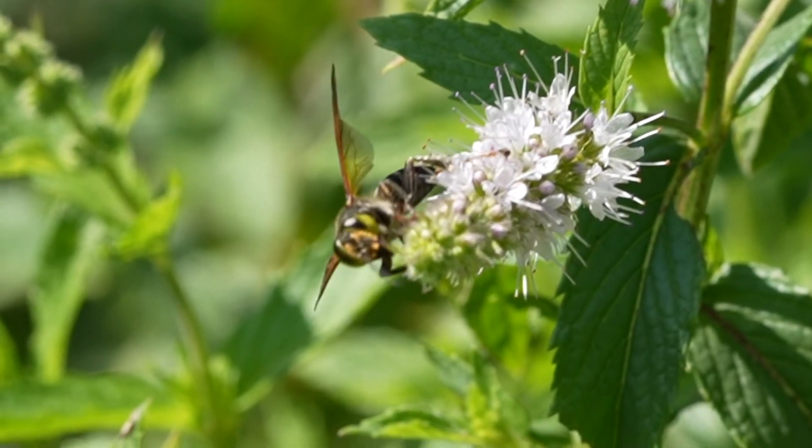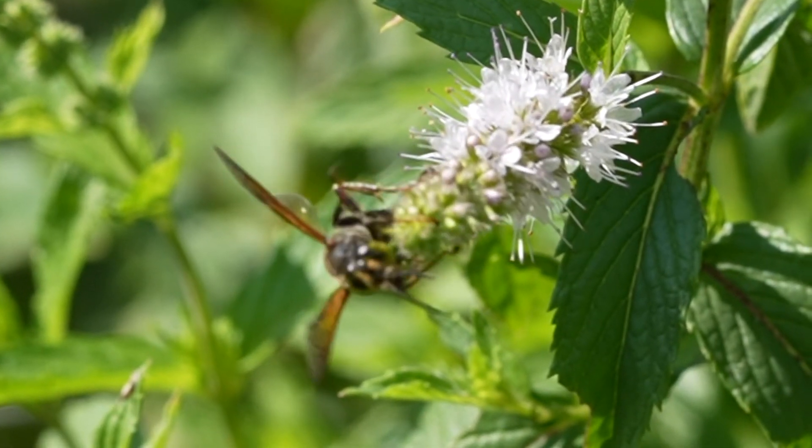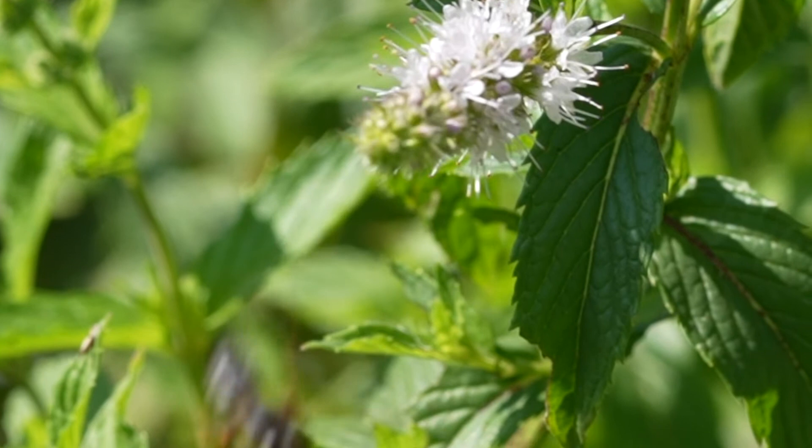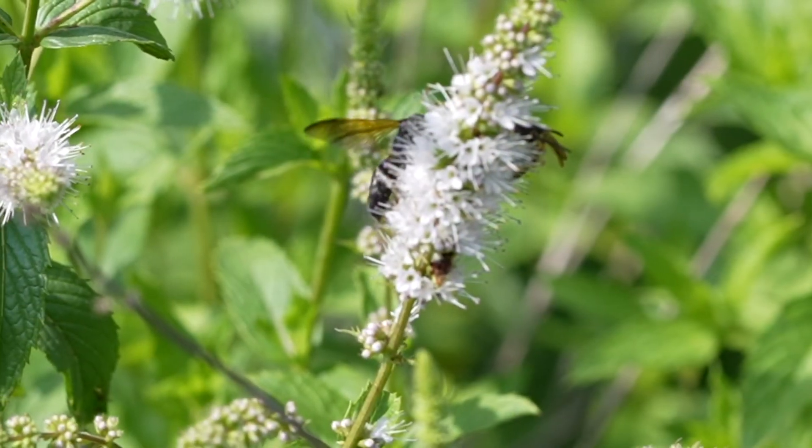These are important wasps because they're biological control agents that help keep grasshoppers and locusts in check, and they're native to this area, so we need them for our gardens and farms.